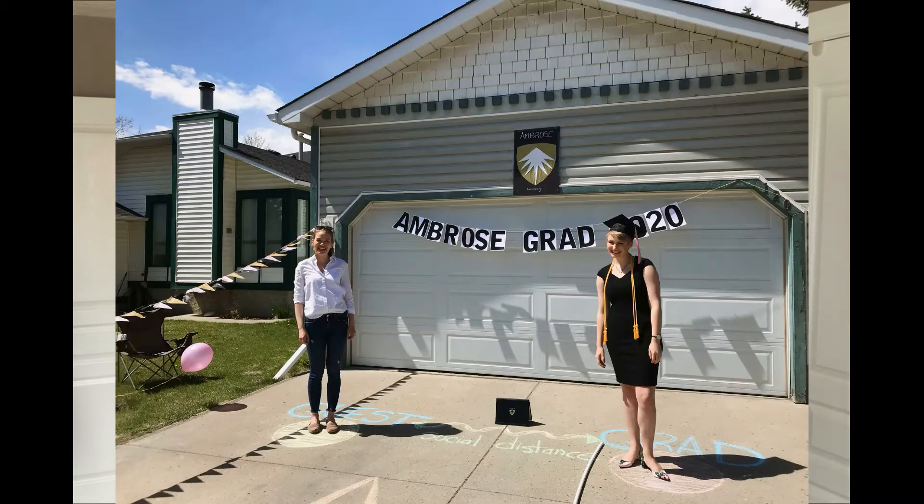Hi everyone, welcome back. Today is a great day — it is the start of May long weekend here in Canada, and it is also what would have been graduation day for Ambrose University. I send all of my congratulations to our graduates. Ambrose is where I have taught for the past six years. In particular, I would like to congratulate Anna Draper, who has been my student for five of those years, and I am oh so proud of her. I was so happy her family invited me to their driveway to take a very distant picture. I cannot wait to give you a hug in person. I know that you enjoy watching these videos because you also enjoy makeup, so this is dedicated to you.